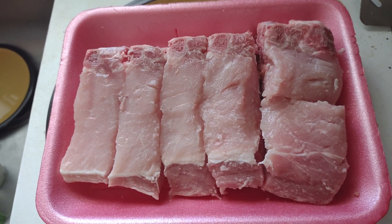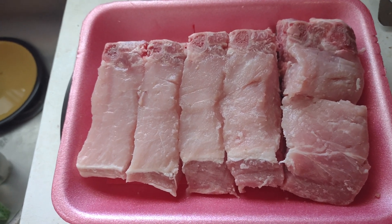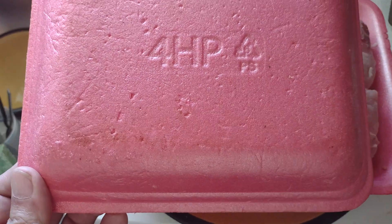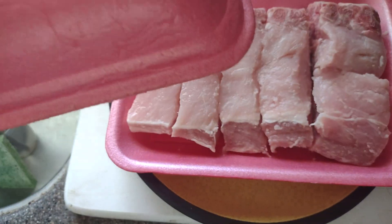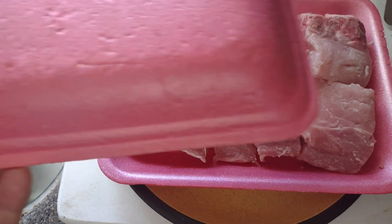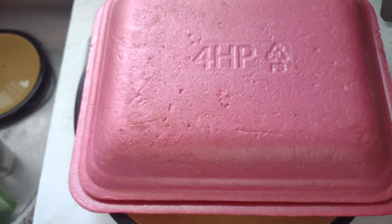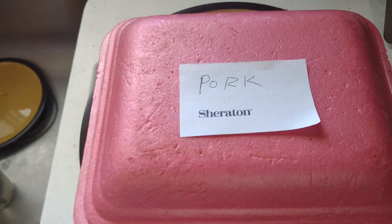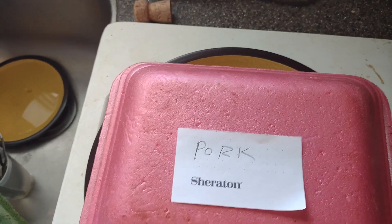Instead of getting cling wrap and messing with that, I saved a container from a past shopping trip. So instead of wrapping this up, I'll put that lid over it and add a piece of paper identifying what it is.